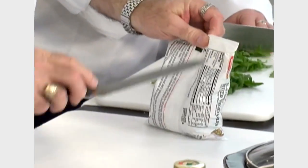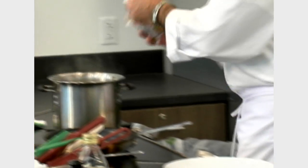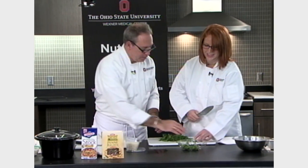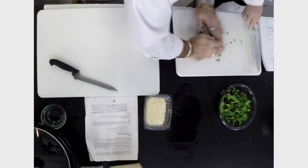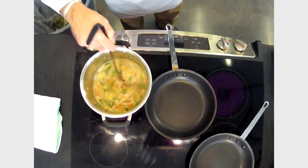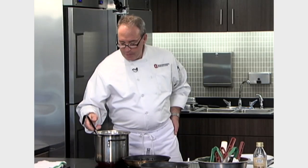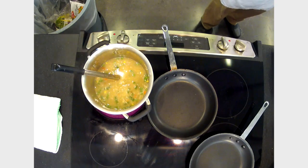We've got our chicken in there cooking. The next ingredient we're going to add is our vegetables. We're going to save the julienned spinach and put it in at the very last minute because it takes no time at all to cook. Now in our pot we have our chicken and our vegetables at a nice rolling boil, which is good because you want to cook this pretty quickly. You don't want to overcook it — if you do, the pasta will soak up all the liquid and you'll end up having to add more.